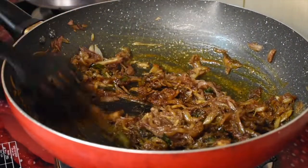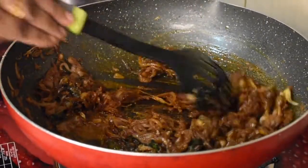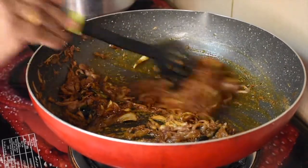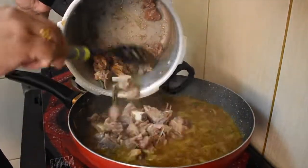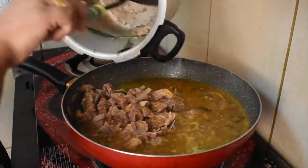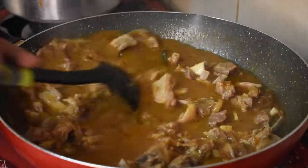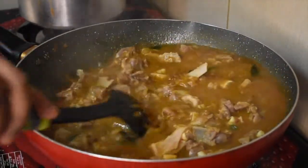Mix all the masala for 6-7 minutes. We will cook the spice level. We will cook the meat in the middle on a medium flame.